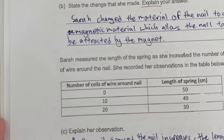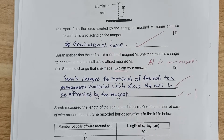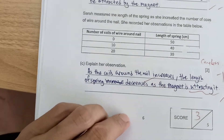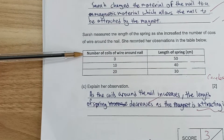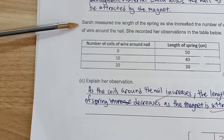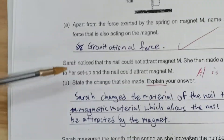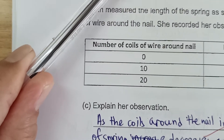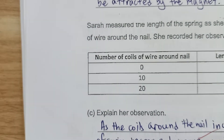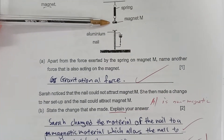Let's continue to part C. This is a five-mark question and I encourage students and parents to use this example to train students for alertness. Looking at the table, as the number of coils increases, the length of the spring decreases. This indicates that when the nail is changed to a magnetic material, the electromagnet's pole faces the magnet and repels it, causing the spring extension to decrease, as shown in the table.